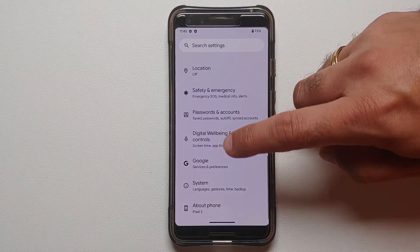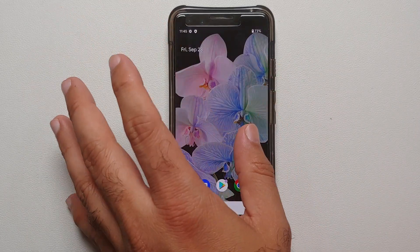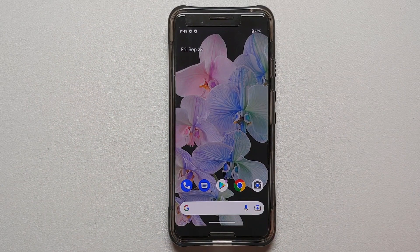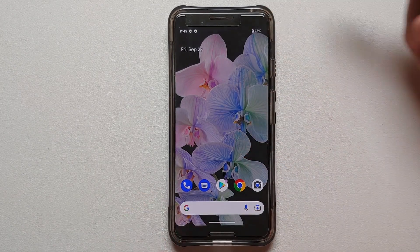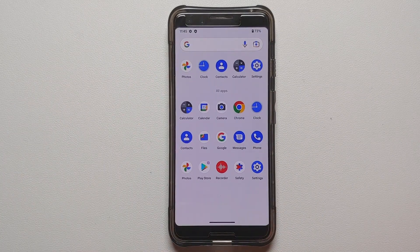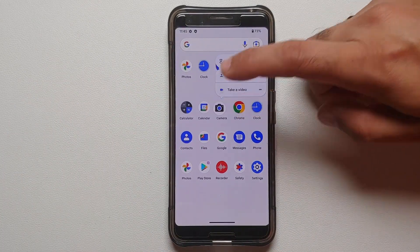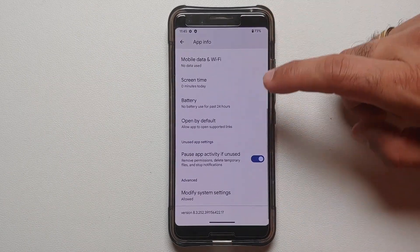From Google's point of view, the Pixel 3 is going to stay at Android 12. Now, what do you need? You need to unlock your bootloader and have a custom recovery installed — videos for all of those can be found in the description. Next, make sure your battery is charged at least 50 to 60 percent. Do not do this process if your battery is at 20 or 30 percent.